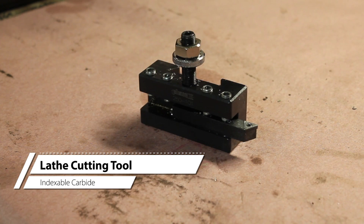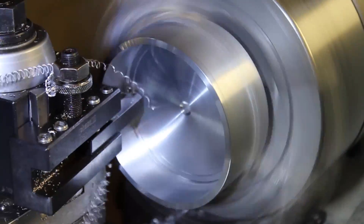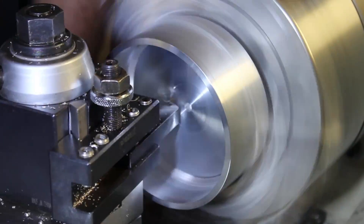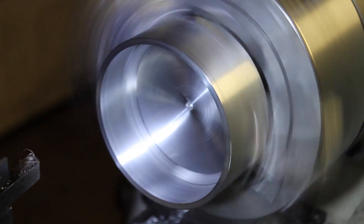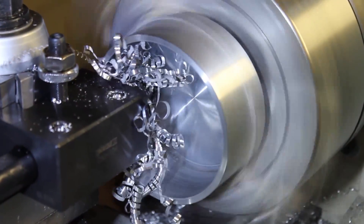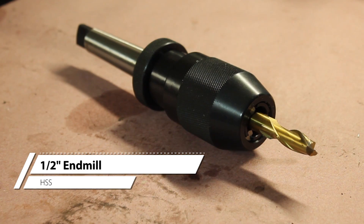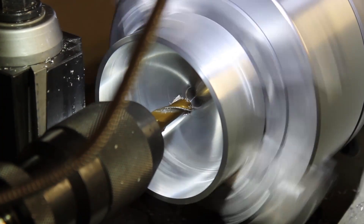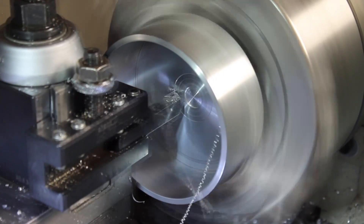To finish out the bottom of the cavity, we'll switch back to the standard lathe cutting tool. I then switched back to the boring bar to clean up the corner the cutting tool left. To start the hole needed for the main shaft to ride in, I used this half-inch endmill. Once I had a start, I then switched to the cutting tool.